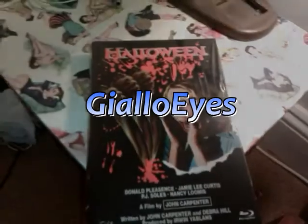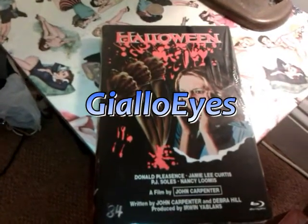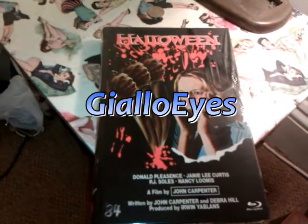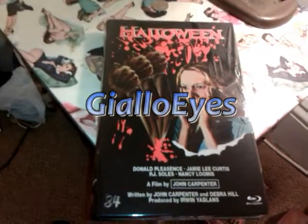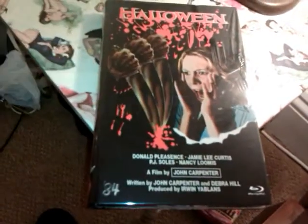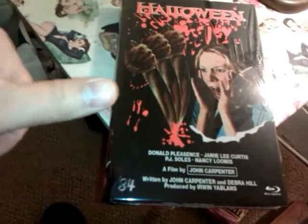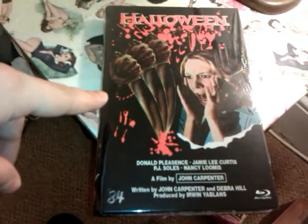Hello dude, this is an entry into your competition. You've asked us to show off our favourite Blu-Ray. This is my favourite for two reasons: number one, the transfer, the pitch quality, and number two, for the cover.